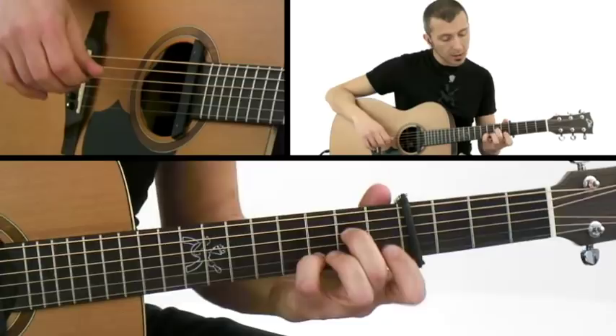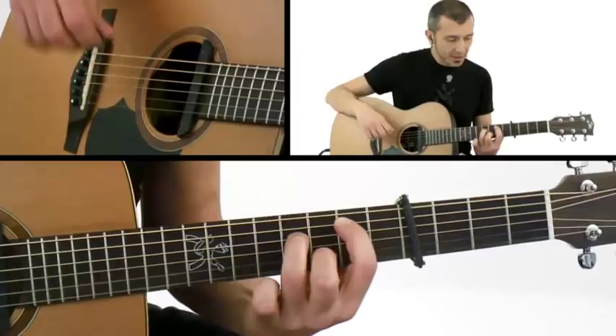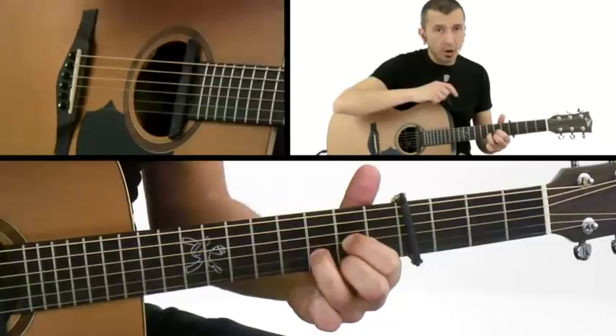This is C sharp seven sus fourth and then C sharp seventh. Again, the G sharp minor seventh nine, and then E and F sharp that is in the shape of D major.